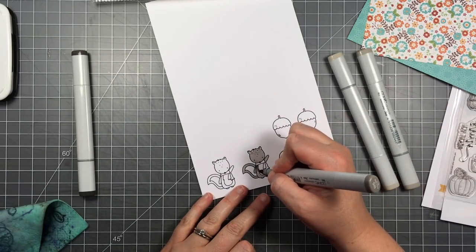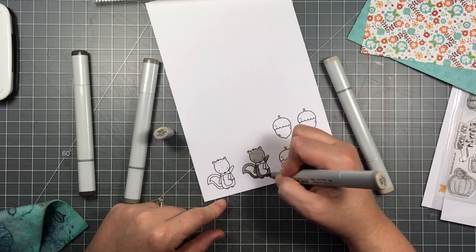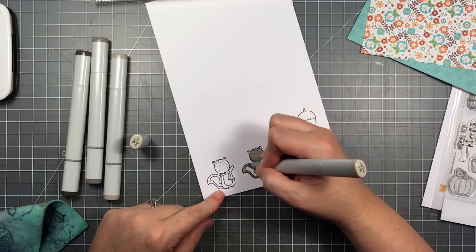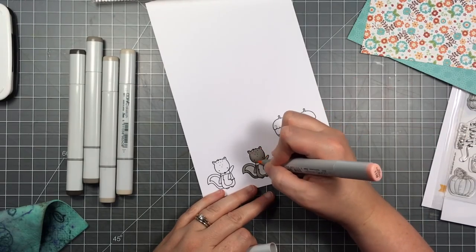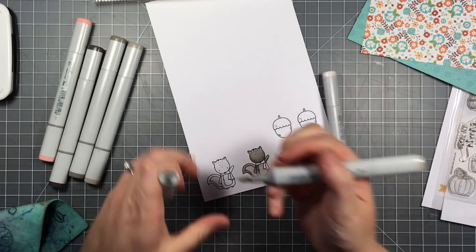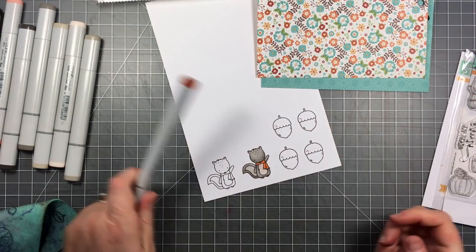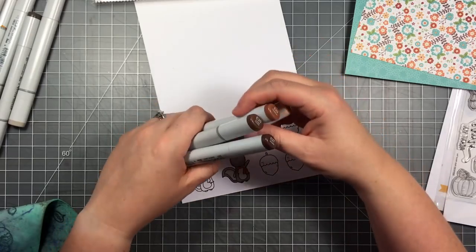I'm speeding up my coloring here, but I'm just doing some quick Copic coloring using warm grays for my little squirrel. I went over with the lightest one first, then the midtone, then the dark, and blended them out. I pulled out an even lighter one for his belly and the inside of his tail, adding rosy cheeks and pink to his ears. I used E000 on the belly for a different tone, and pulled out some oranges matching the paper to color his scarf.